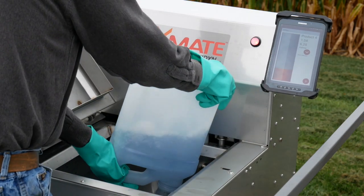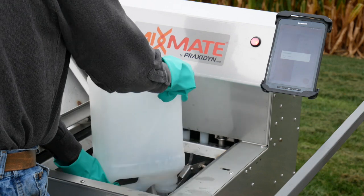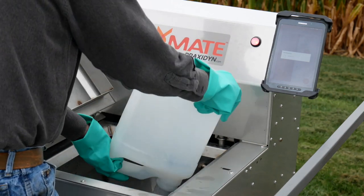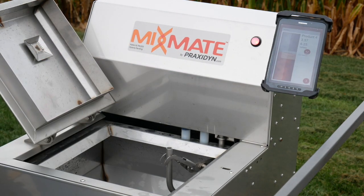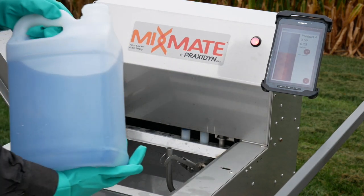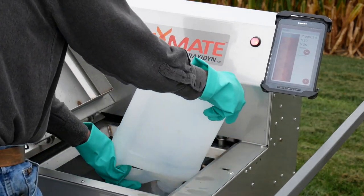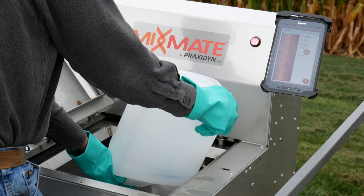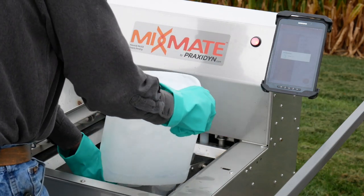The air increases the rinse activity and keeps water from building up in the jug as it is rinsed. Variations of fill, product density, and product remaining in the jug contribute to measurement errors and cause inaccurate records. MixMate corrects these errors by automatically reconciling the record of a full two-and-a-half-gallon jug when it is empty.